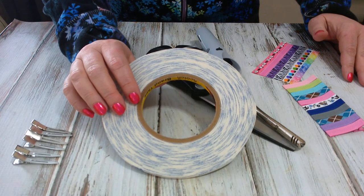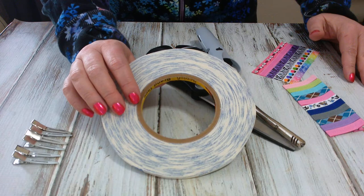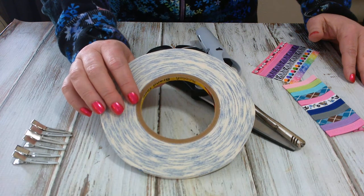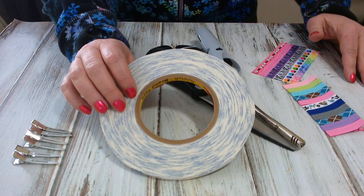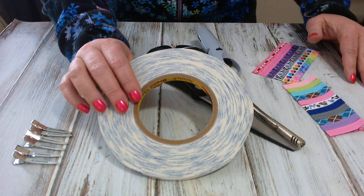Hi there, this is Stacey from Triple Flip Grip. Today I'm here to show you how to use one of our new products — it is the Triple Duty double-sided tape. It is the same adhesive that we use in Triple Flip Grip, so it's super strong and permanent once you press it down. There's actually no need to even use any hot glue in the pinch or on the ends with this product.